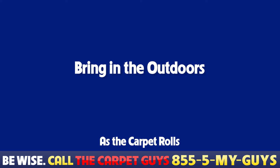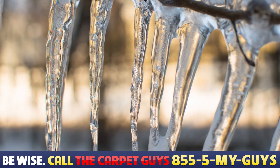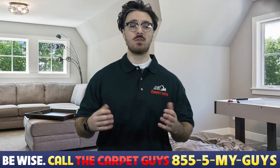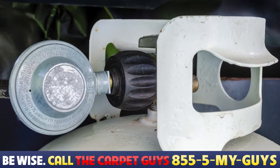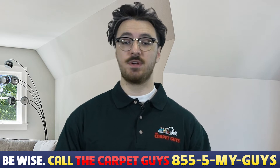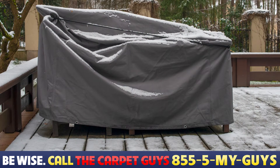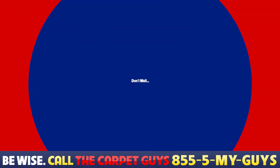Bring in the outdoors. Cold temperatures, snow, and ice can damage outdoor furniture and grills. If possible, store them in a garage or basement. If you have a gas grill with a propane tank, close the tank valve and disconnect the tank first — it can be stored outside. If you don't have the storage space, purchase covers to protect your items from the outside elements. You also need to maintain your grill and cover it before putting it away for the season.